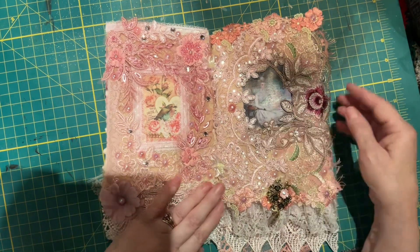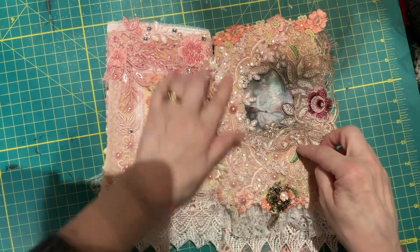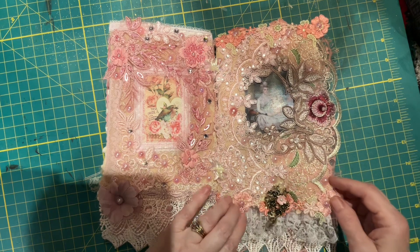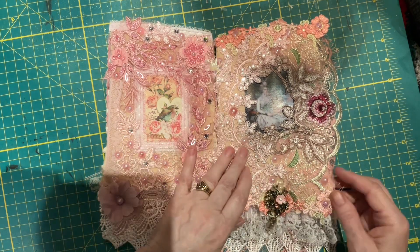On this side we have a picture, and on this side we have a picture. We have lace at the top, appliques all the way around, and a little brooch here. A dangly bit. Underneath, it's all a big piece of lace.